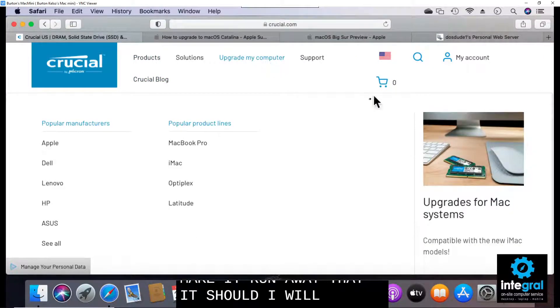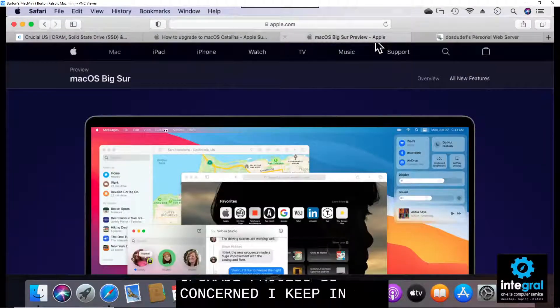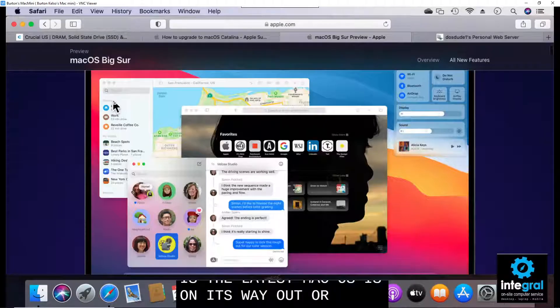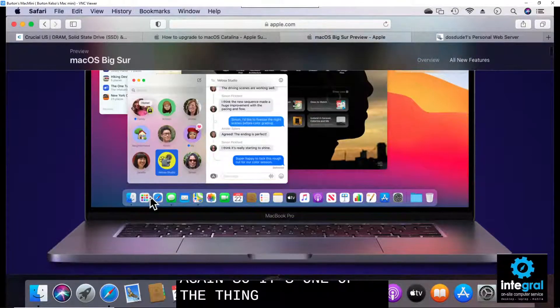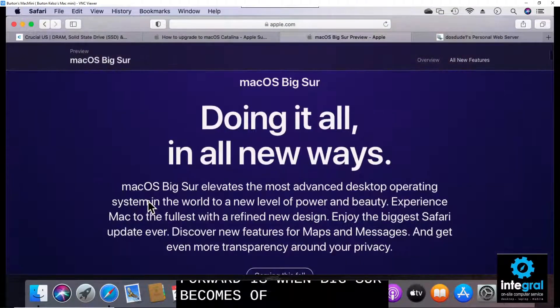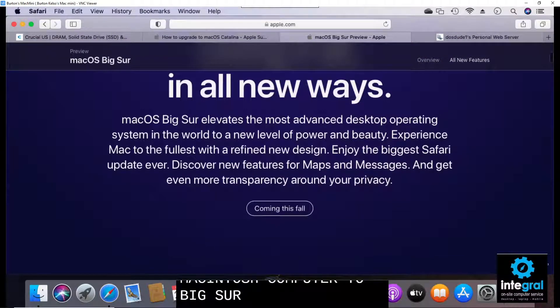As far as the upgrade process is concerned, keep in mind that Big Sur — the latest Mac OS — is on its way. One of the things you'll want to do moving forward is update your Macintosh computer to Big Sur when it becomes available, to make sure you still get full support from Apple.